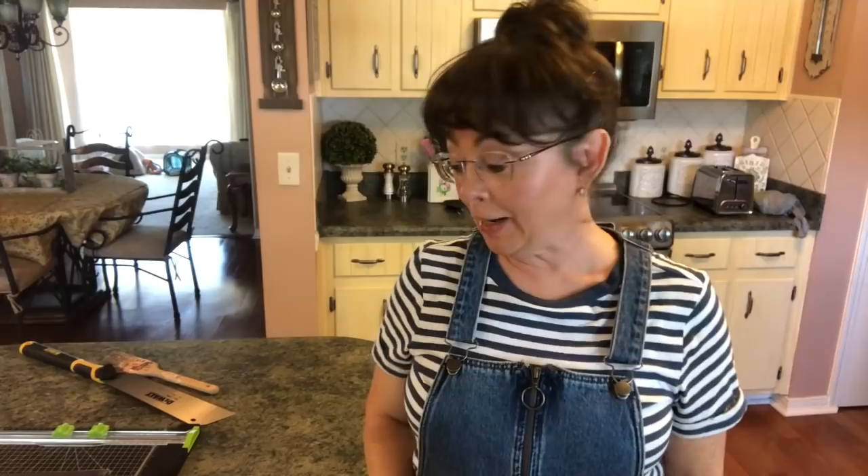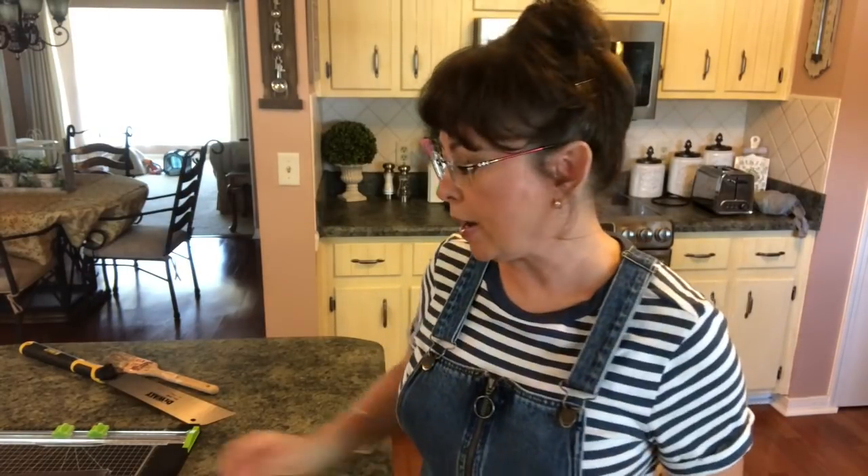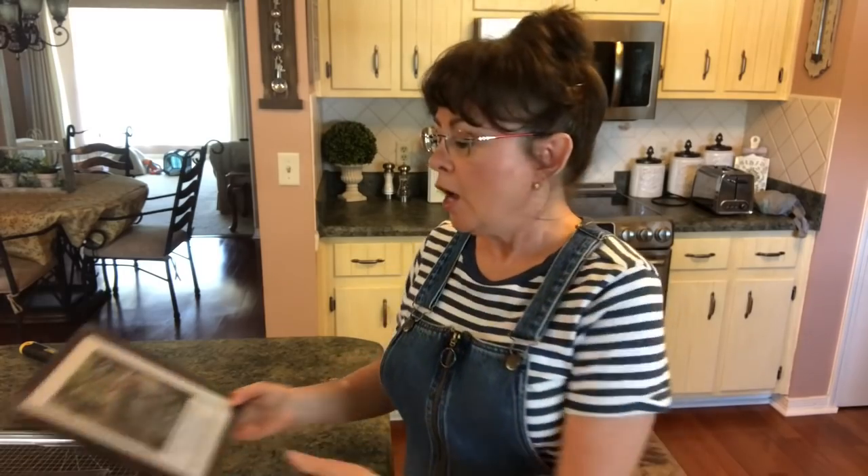Hi guys, welcome back to my channel! What I have for you today is a really cute Dollar Tree farmhouse DIY for my laundry room. I think this is going to be so pretty, so let me show you what you'll need in case you want to make this Dollar Tree farmhouse DIY for a laundry room.